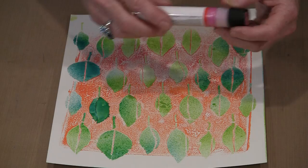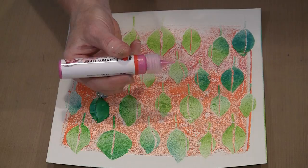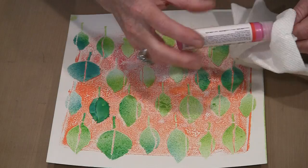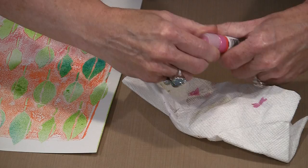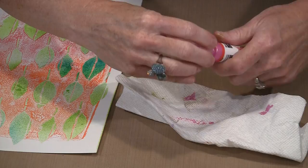Sometimes when you take the cap off, you'll notice the fashion liner will do this — see how it keeps creating that bubble? What happens is an air bubble inside — you can see it right here on the top. That air pressure is what's causing the color to ooze out. All you have to do is take the top off, just break that bubble, and it will stop.